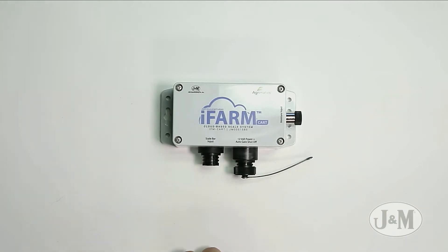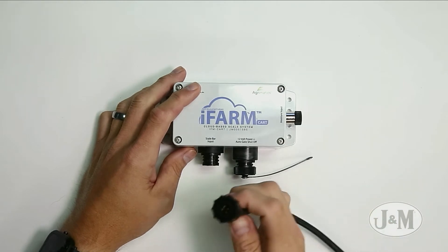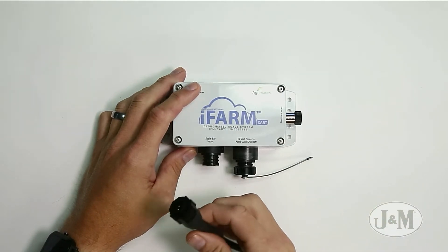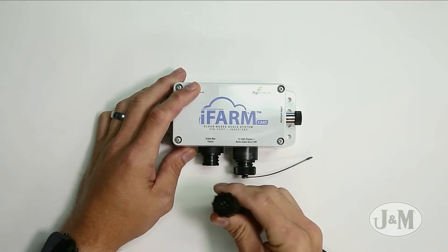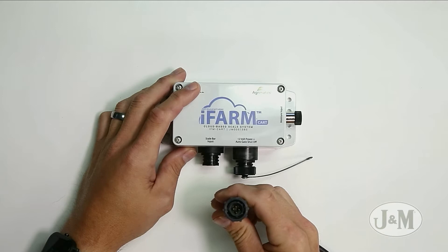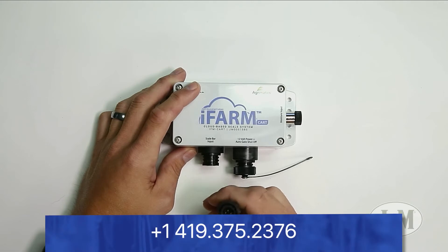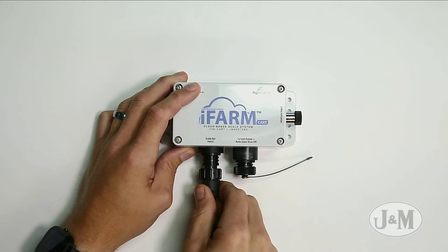What we're first going to do is plug in the cable that comes out of our junction box. This is the cable that sums all the scale bars together and then provides one four-pin cable to plug in. If you have a five-pin cable, you will need to replace the one coming from your junction box with a four-pin one. If you need help with that, you can contact your local dealership or give us a call here at J&M. We're going to plug this in — this is just my scale bar simulator.